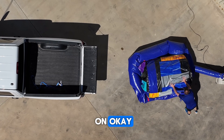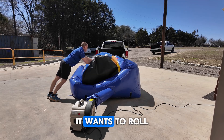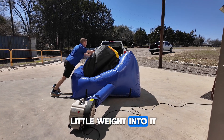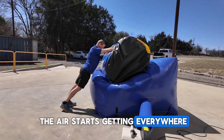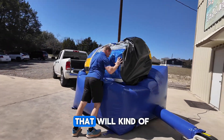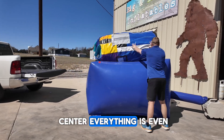Then I turn it on. You're going to see that it's never completely even. Air starts to go up on all sides — it wants to roll a little bit, but I put a little weight into it to hold it. Once the air starts getting everywhere, there are two little lips that will kind of keep it towards the center. So once it's centered, everything is even.